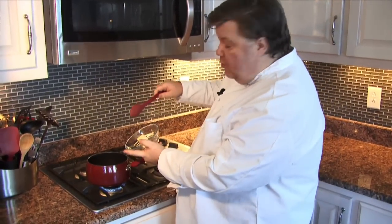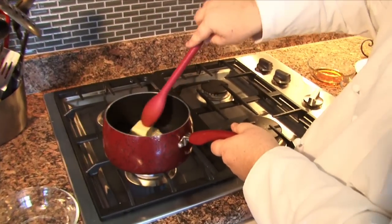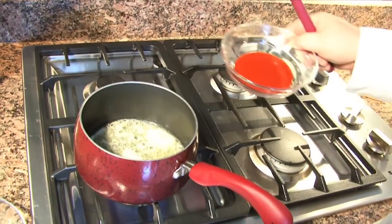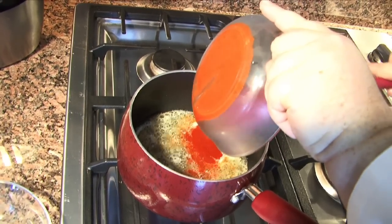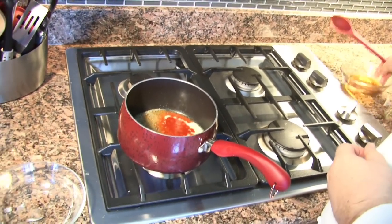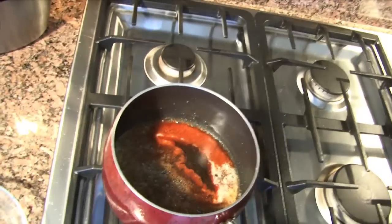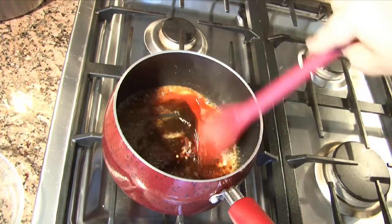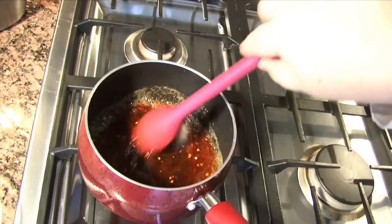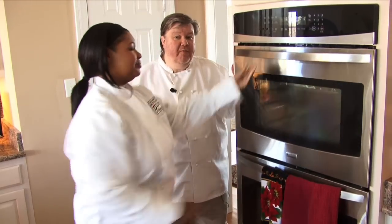I'm going to add some butter to a sauce pot and let this melt. Now I'm going to add some hot sauce, some maple syrup, and some crushed red pepper. I'm going to stir this up and let it get just a little thick. These have been in the refrigerator now for an hour, and Janine is going to put them in the oven — it's been preheated. Soon we'll have some wonderful wings to toss in that sauce.